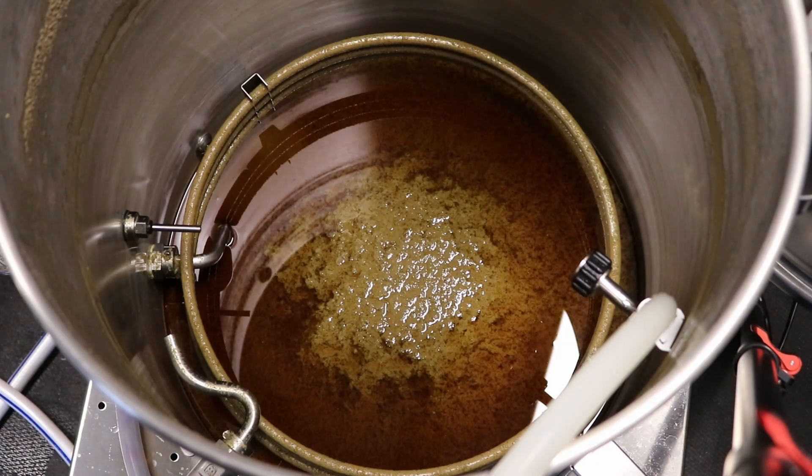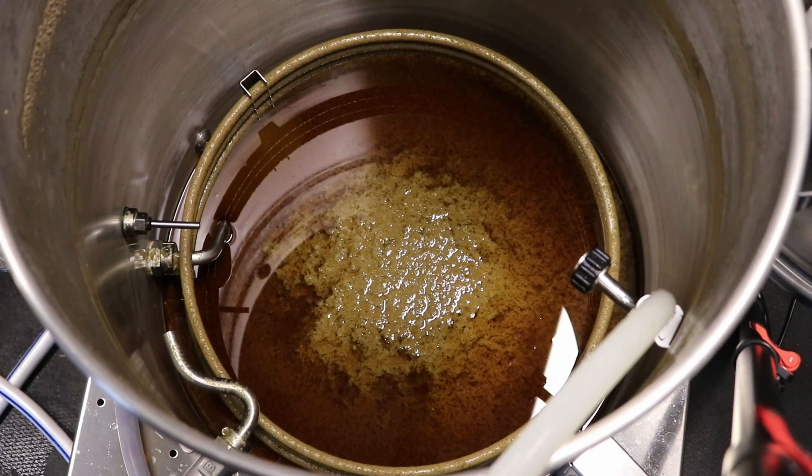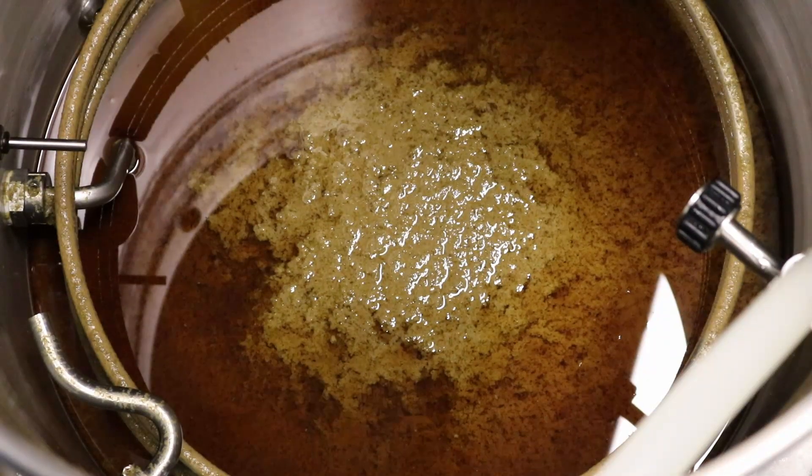I wanted to figure out how much wort or water my hops were absorbing in my kettle — and really throughout my whole system, including dry hops — to figure out how much more water I need to add to the boil to get the final wort or beer volume I want at the end of the boil. One aspect of that was the hop absorption rate.